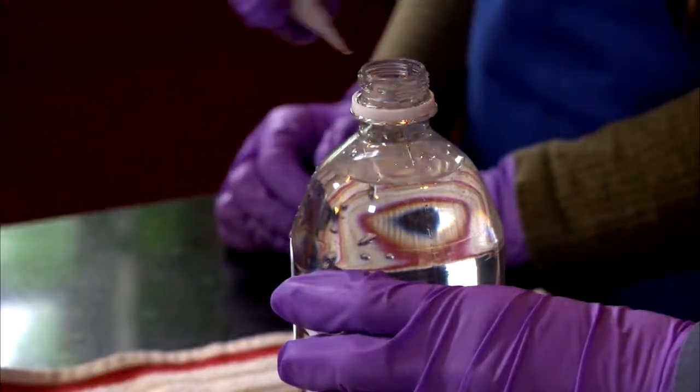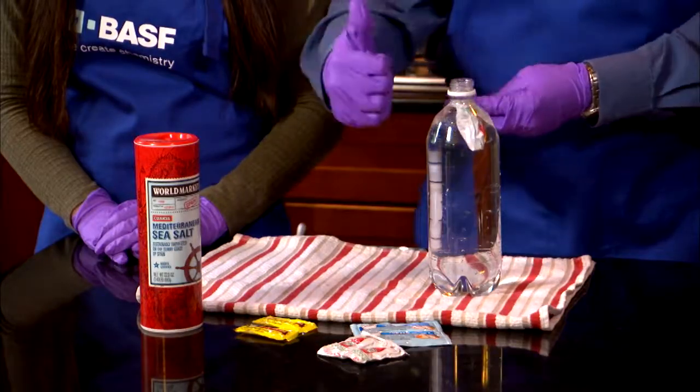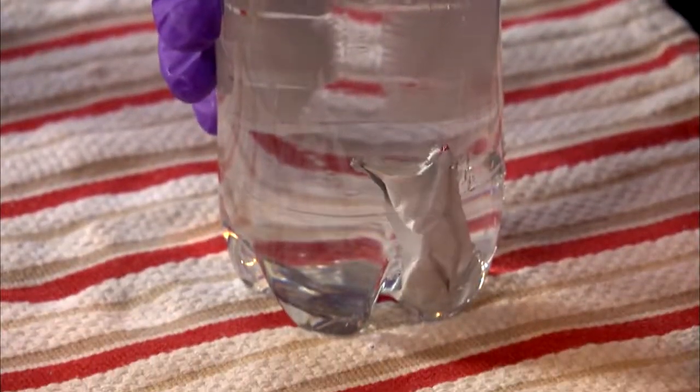Fill the bottle with water and add a ketchup packet. If it floats, you're all set. If it sinks, add about 3 tablespoons of salt and shake it. Continue adding salt until the packet barely floats to the top.